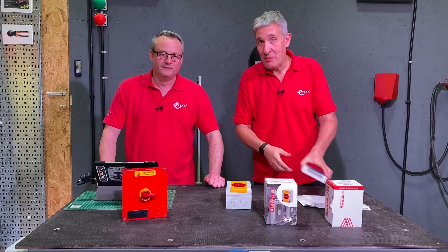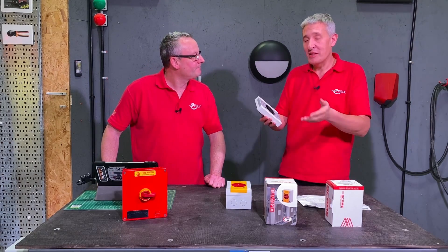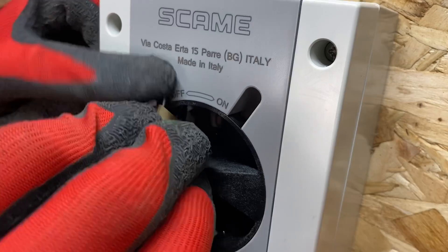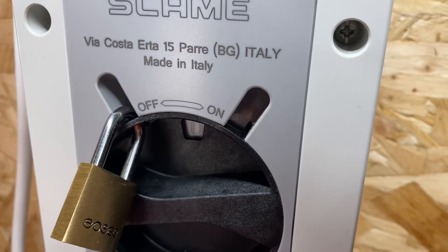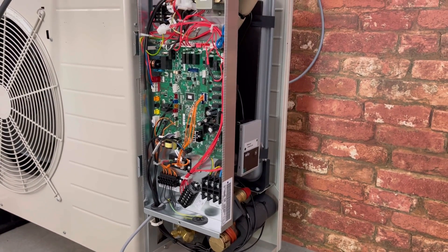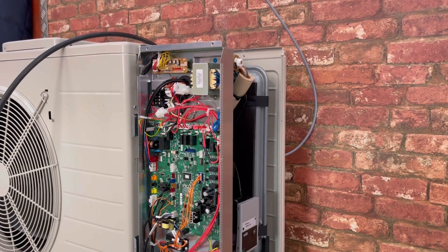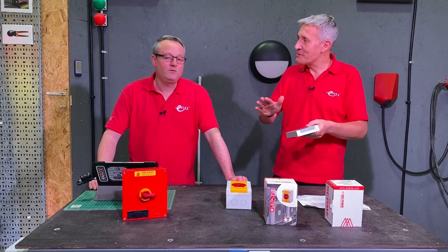So my advice would be: if you're fitting an air source heat pump, use one of these because you can lock it in the on position — which is important — and obviously in the off position when someone comes to do maintenance. We don't think there's a reason to fit an emergency isolator in that location at all. And design-wise, being gray, it matched the heat pump as well.